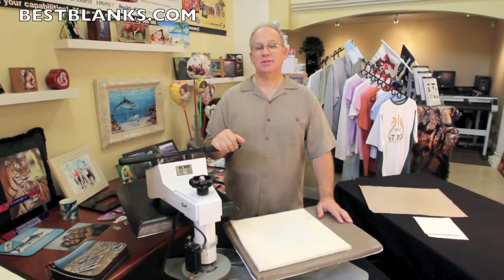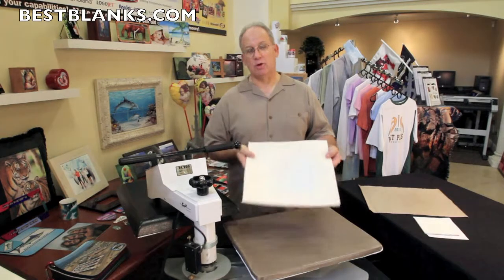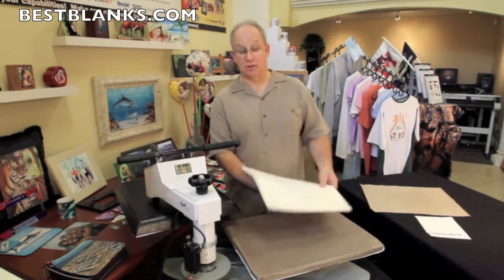Hi, this is Jim from Best Blanks. Welcome to our showroom. Today we're going to demonstrate the Nomex felt pad. The Nomex felt pad is a required item when sublimating tiles. What this does is allow the transfer to wrap around the edge of the tile for a clean finished edge on the tile.